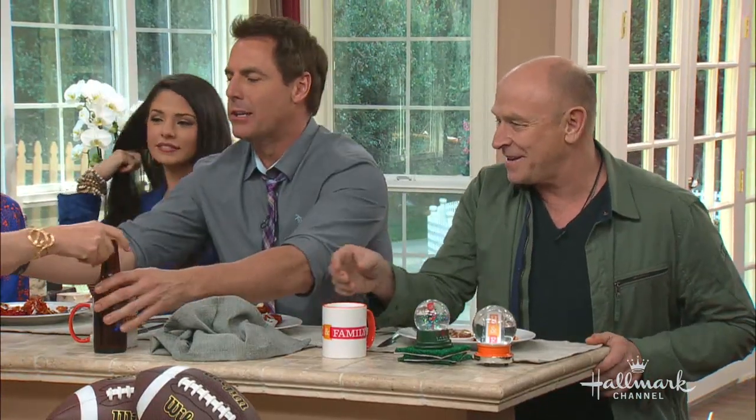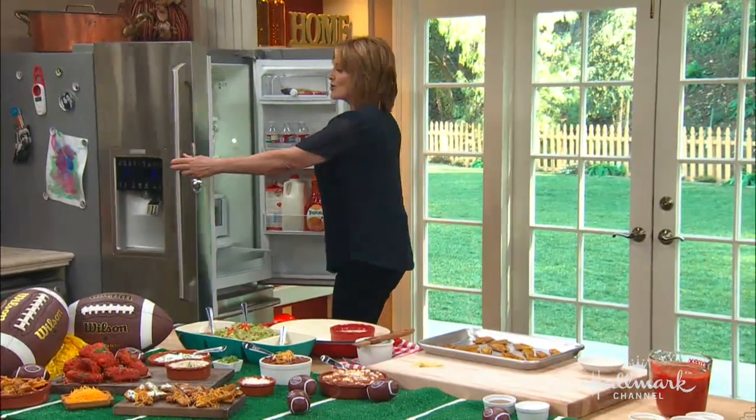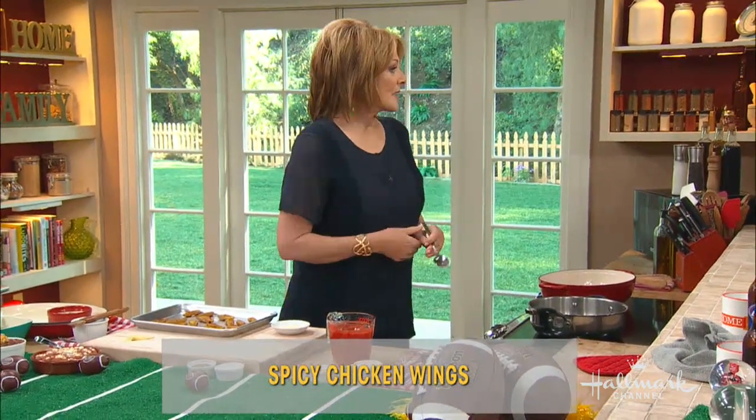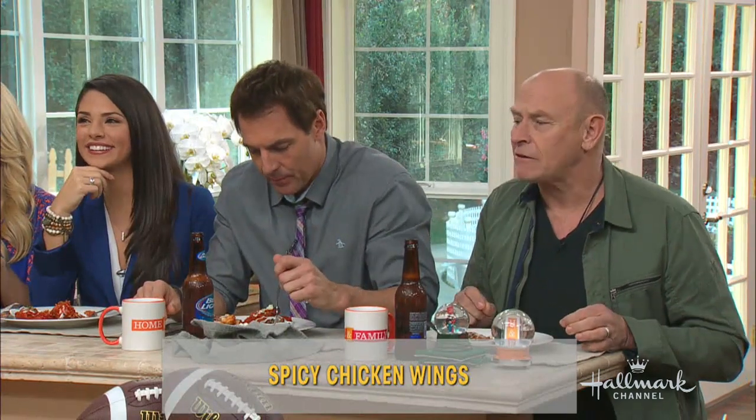Now here's a little secret: you can marinate your wings a couple of days before. What I do is put them in some buttermilk with hot sauce — this is Frank's hot sauce, which I love. It's nice and spicy. You don't have to put that much hot sauce in, so you have to gauge it to your taste.